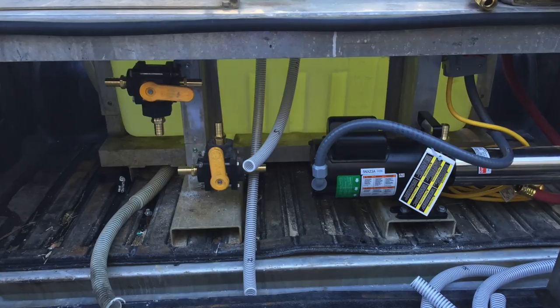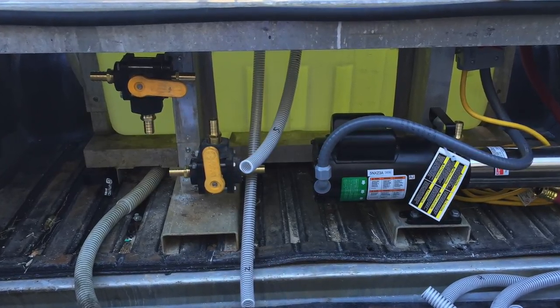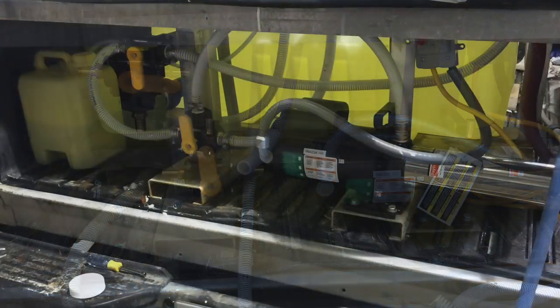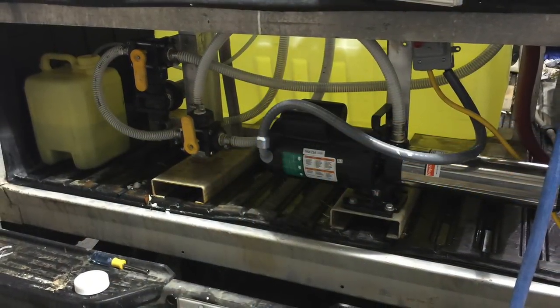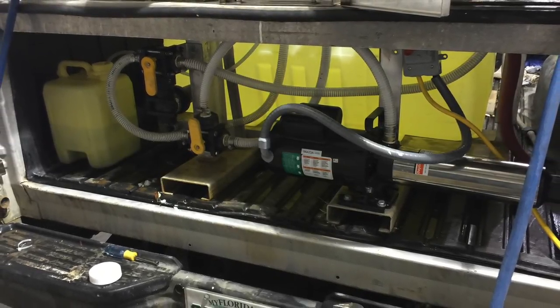For a pumping system, we're using a Dayton booster pump. This particular one is three-quarter horsepower. It is electric, using 110 to 120 volts. It draws about 12 amps, so it will hook up to most residential electrical circuits.